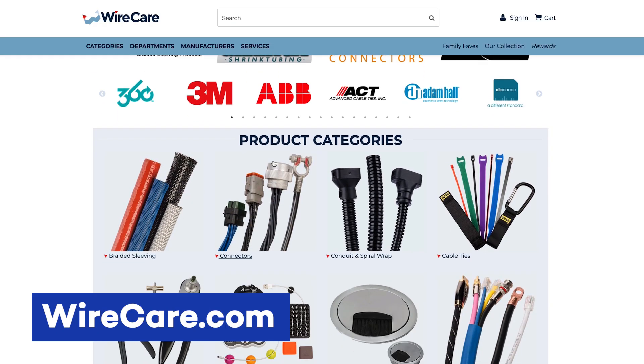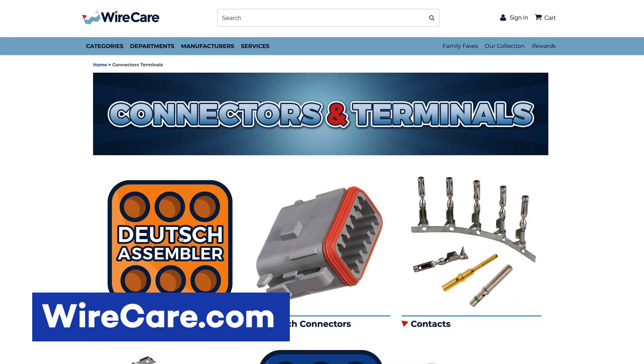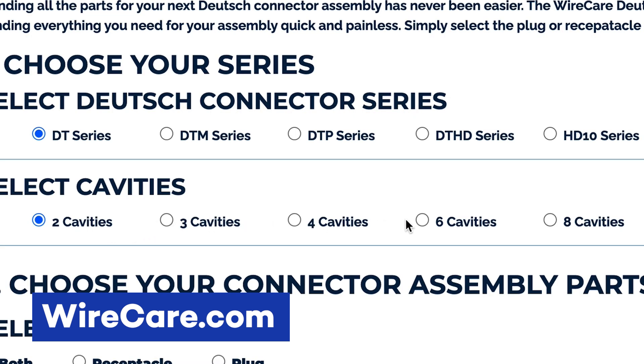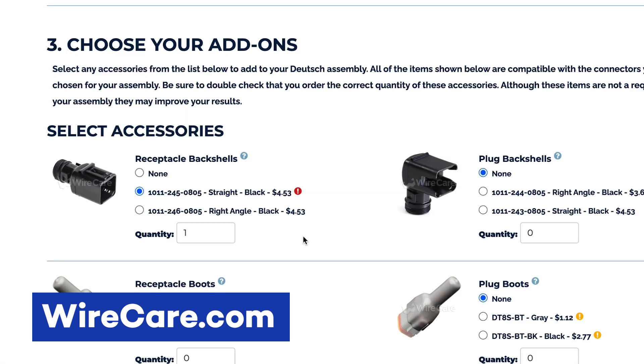You can easily go onto Wirecare's website to the Deutsch connector section and pick out whatever specifications you need and add anything that is specific to your connector. You can pick a 2, 4, or 6 pin connector and add on any kind of accessories you want. It makes it really easy to find the exact connector you're looking for.